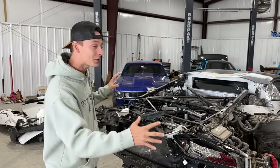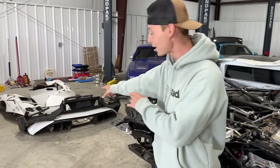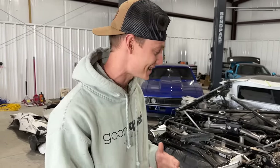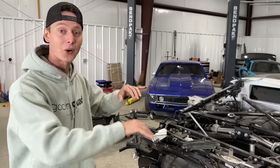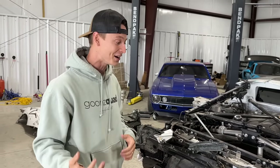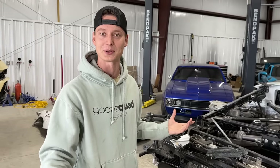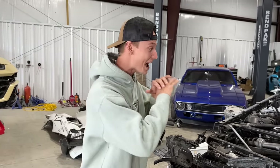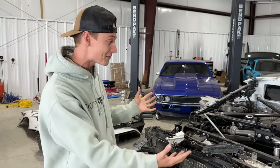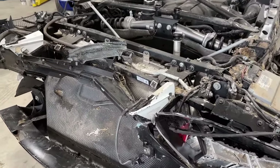We already removed a bunch of damaged components from the rear end over here. And if you look over there, we got a whole entire pile of Aventador parts, which we're going to add to that today because we didn't actually take apart all the damaged components. That's what we want to do — remove every last bit of damaged component. This morning we spent hours ordering parts, and I think we ordered almost everything for this rear end right here.